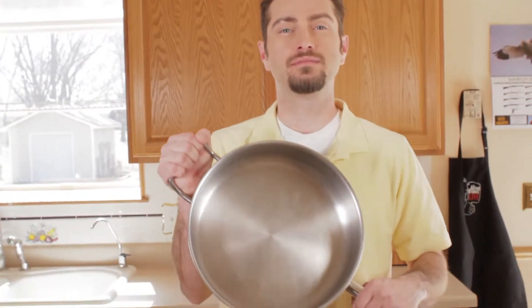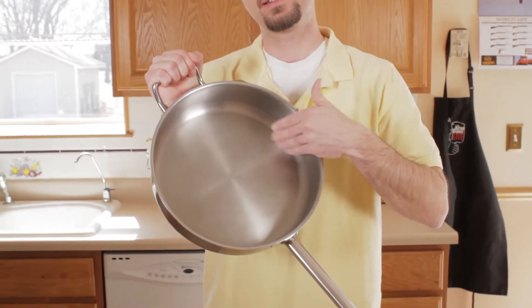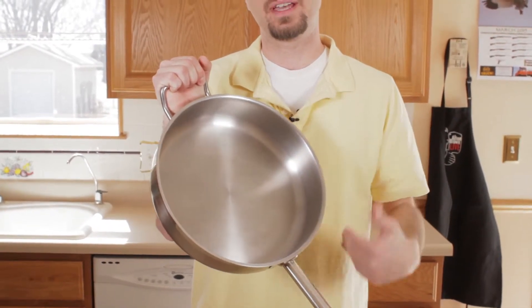Sauté pans can be substituted for skillets very easily. Sauté pans have straight sides, skillets have sloped sides — it doesn't really matter for most applications.